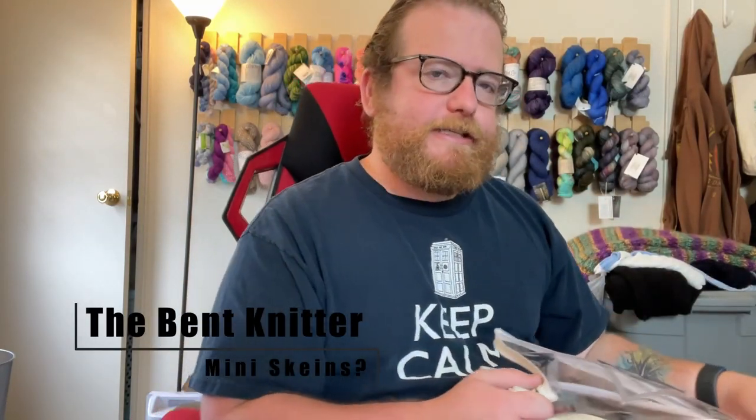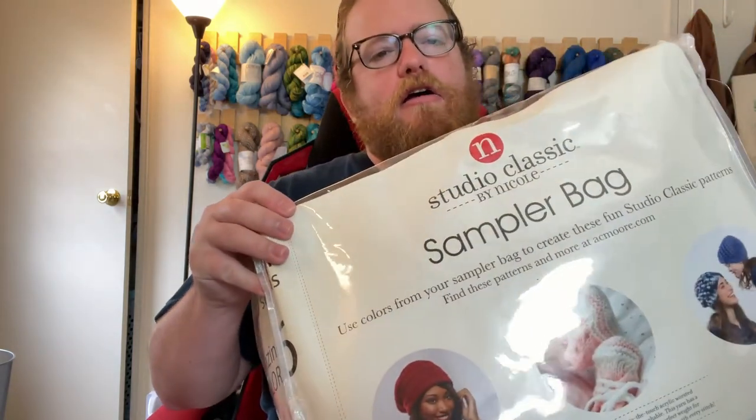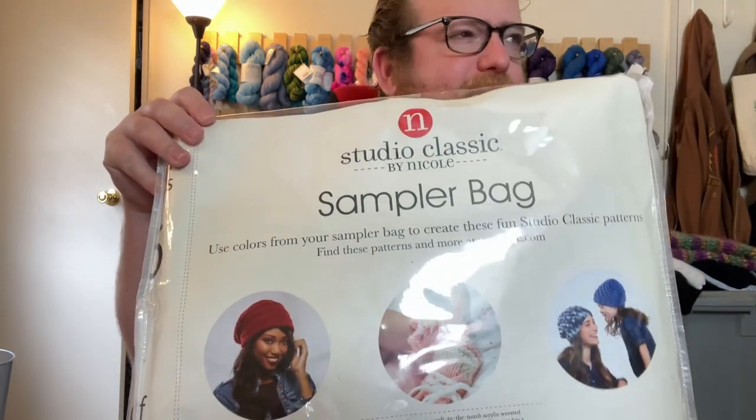Hi everyone, welcome back, this is the Bent Knitter. This week I wanted to get everyone's thoughts on mini skeins. The reason I'm thinking about this is that a while ago I got a sampler bag from like AC Moore or something like that.